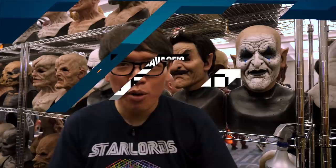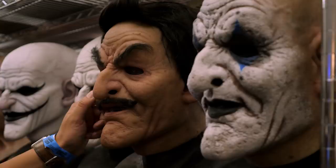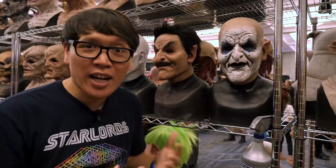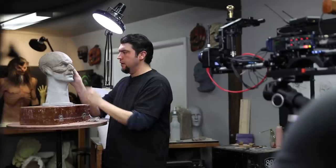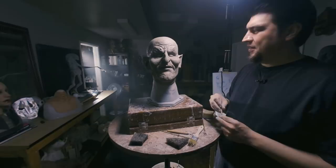Hey everybody, Norm from Tested here at one of my favorite events of the year — Son of Monsterpalooza in Burbank, California. Companies like Immortal Mask bring awesome products like these wearable silicone masks. We got to go behind the scenes with Immortal Mask where sculptor Andrew Freeman showed us the making of this mask — he sketched it out and sculpted it in clay. We documented the entire process in virtual reality for 180 VR, available now in our Tested VR app in the Oculus Store for the Oculus Quest. It's so cool to see this mask now in silicone flesh when it originated from that clay — we hope you enjoy it.